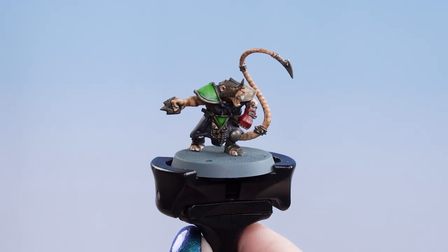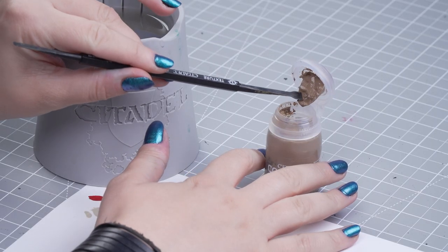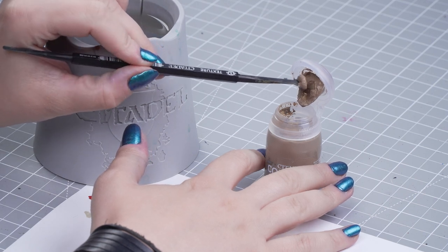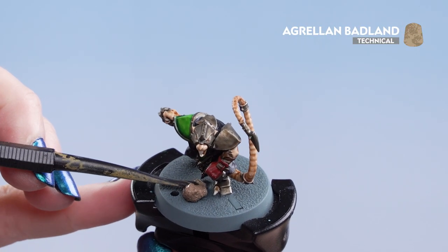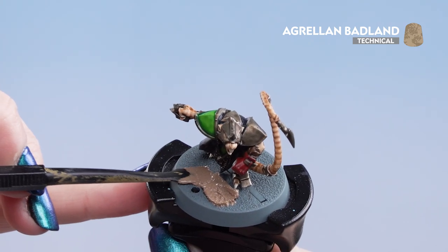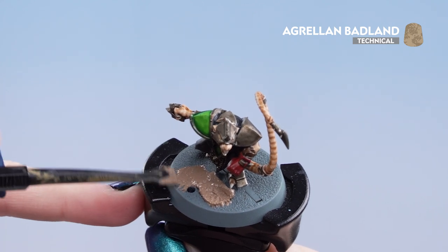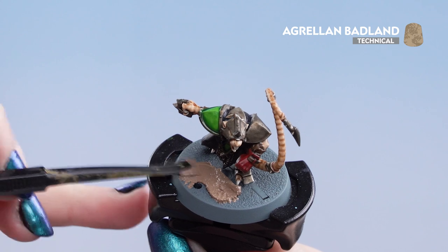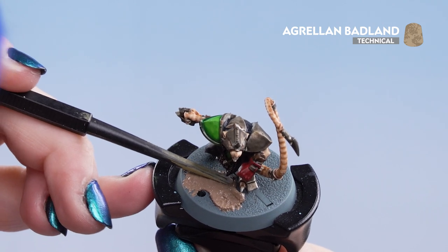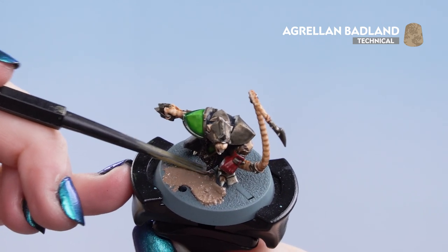With our shades and contrasts now dry we can move on to the basing. For this we'll be using Agrellan Badland for both models, using our trusty texture tool. We're going to dip into the pot with the wide end, scoop a small amount off making sure it doesn't drip, and pop it onto the base — pushing it around the feet. I want to avoid the little hole in the centre as that's where the ball goes in. You can use the smaller end to push it around. Texture paints take roughly about an hour to dry.